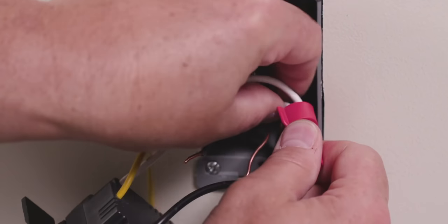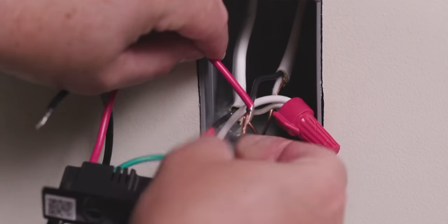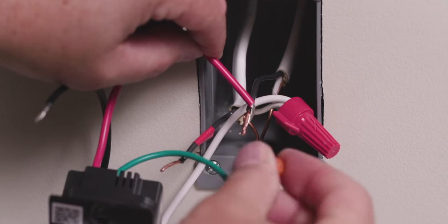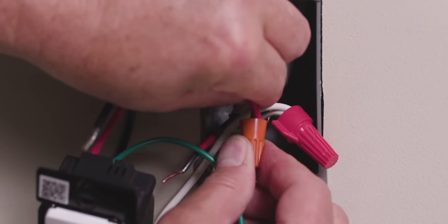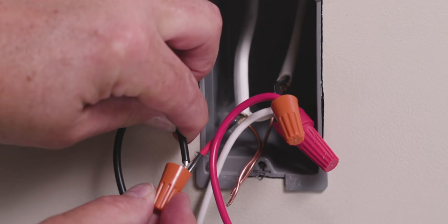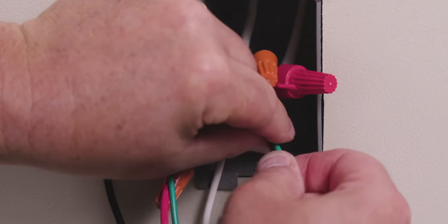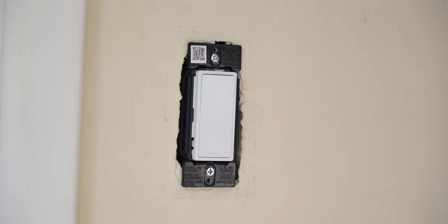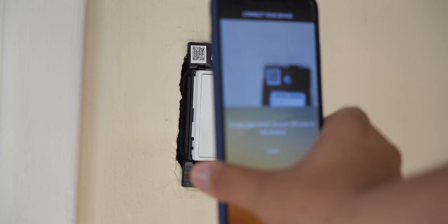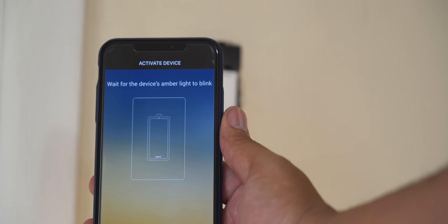To install it, I recommend calling an electrician unless you're comfortable installing switches. This setup does require a neutral wire. Setting up the switch is very similar to setting up any smart switch: you cut the power, pull the old switch out, connect the wires per the instructions, and turn your power back on. From here, you install the application and scan the QR code on your phone. Once you connect the light, it's in your app — you name it and that's pretty much it.